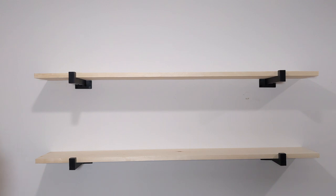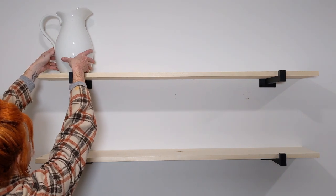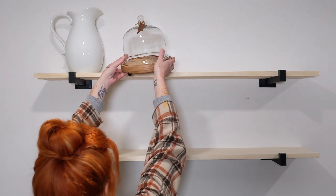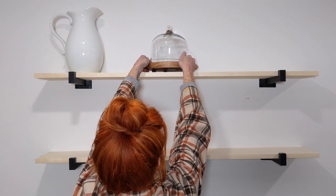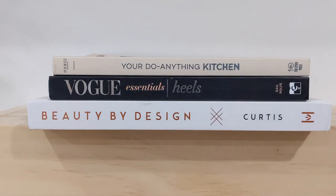Here is my starting point — my shelves freshly hung up and bare — and I'm going to go ahead and start styling these bad boys. I'm first going to put this beautiful white pitcher that I found at Target up there on the left. Then right almost in the middle, I'm going to go ahead and put this little small cake stand I found at HomeGoods. Super affordable, great price, and perfect size for my shelves.